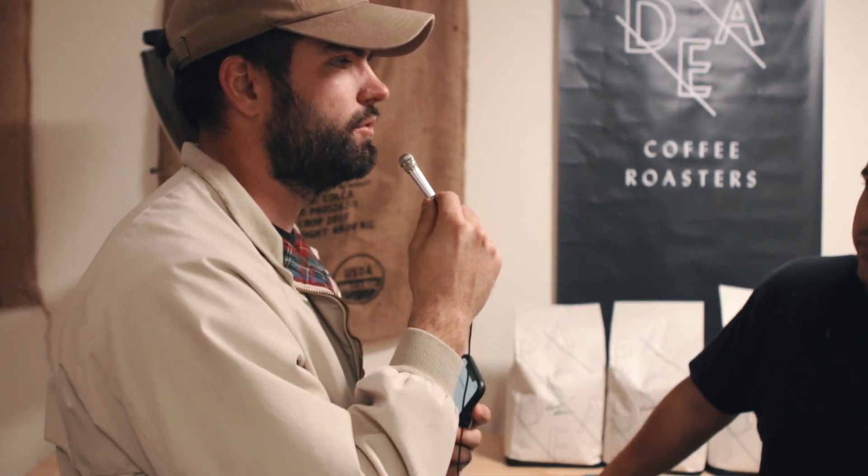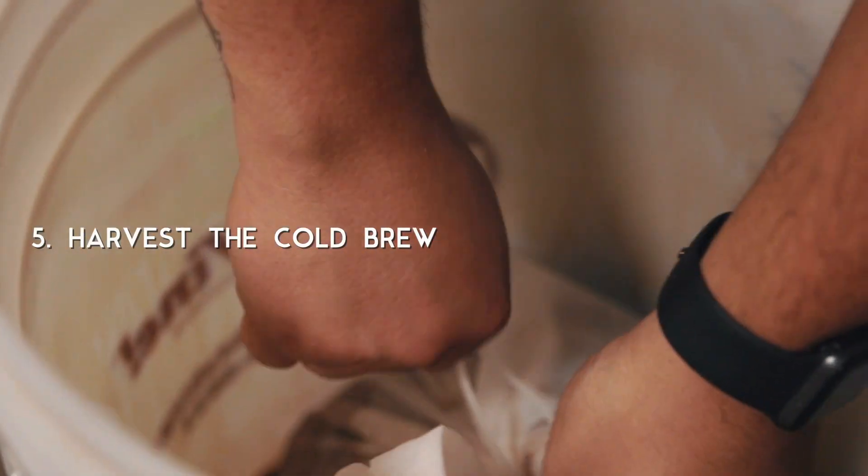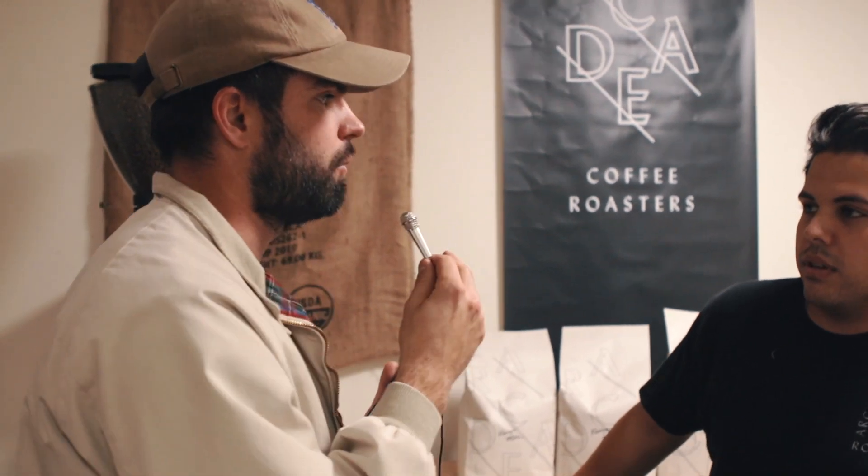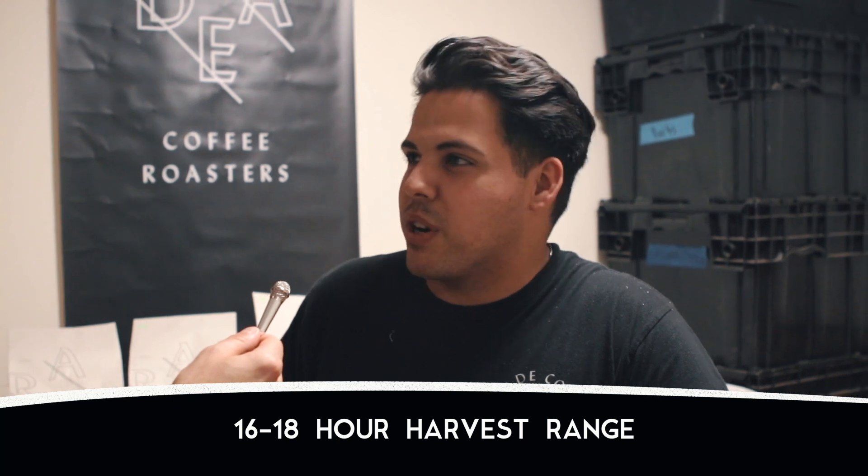So then how long after that do you harvest it? We harvest it for about 16 to 18 hours, depending on single origin or blend. When you're dialing in a blend or a single origin, do you test one five-gallon batch or do you test smaller? We actually just do five gallons. It's really hard to mess up cold brew in a sense. 16 to 18 hours is pretty much the range where you want to go.